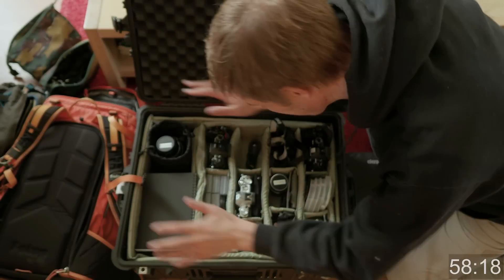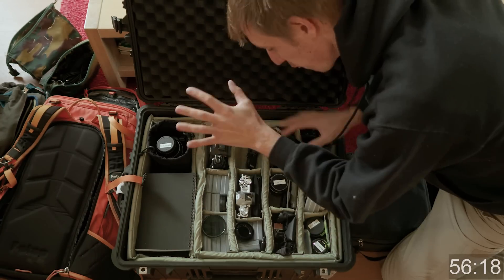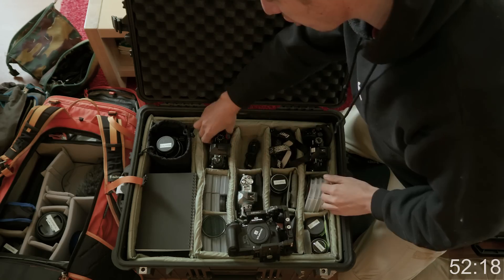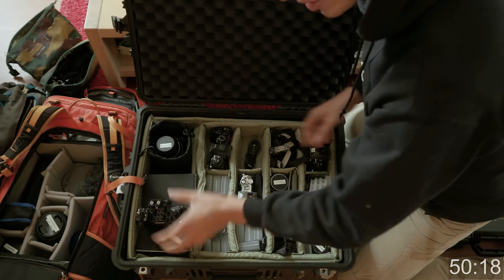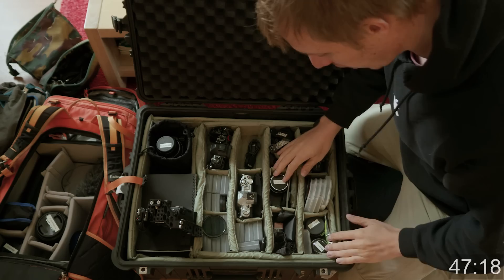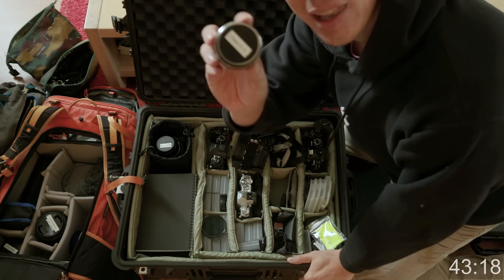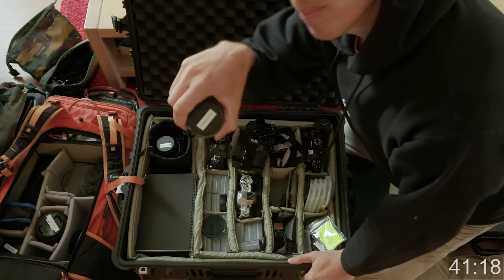Right, here we are — this is the massive big box of awesomeness. We have five E-M1 Mark IIs, one E-M5 Mark II for time-lapse, a photo camera, a primary camera, a second primary, a slow motion camera, and prime lenses: 17mm, 12, 25, 45. I've gone through and labeled everything on top and bottom so it's easier to grab your gear when you need it.